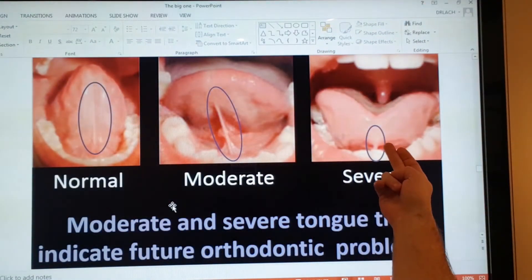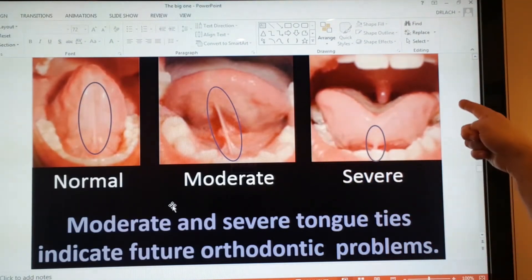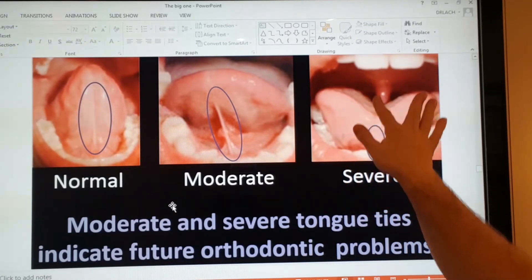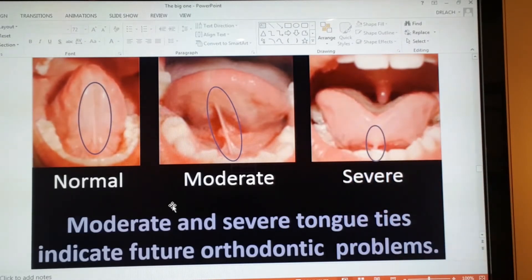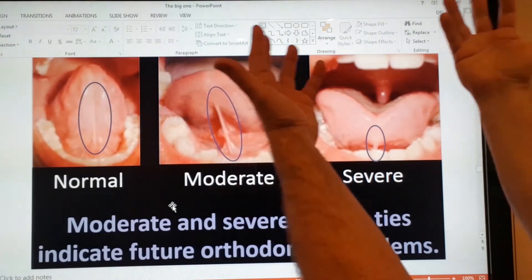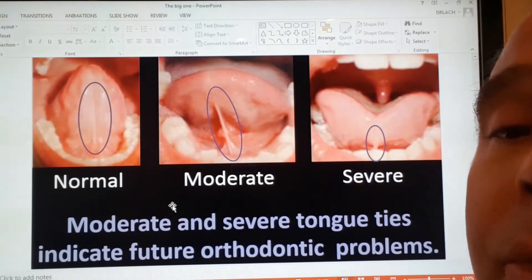Here's what we consider a severe tongue tie. You can see the lower jaw, the lower teeth. This person is trying to raise their tongue. No matter how much they try, the frenum is so strong, that's as high as they can raise their tongue. There's already the upper teeth folding on themselves, and the upper arch is not growing properly.